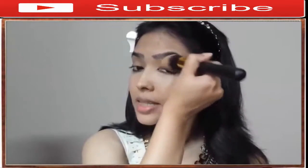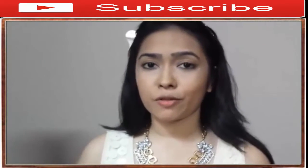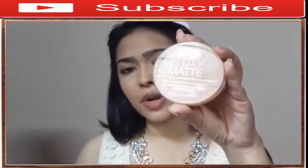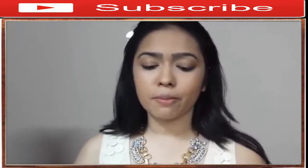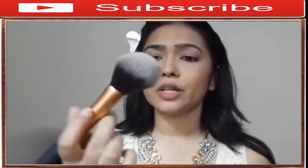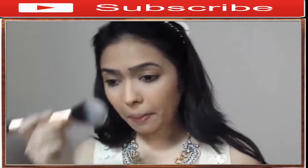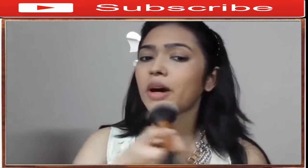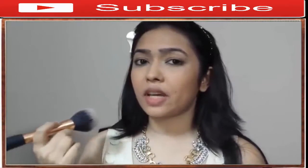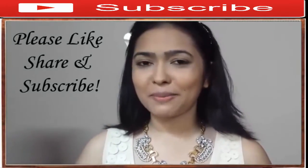To set everything in place, use a powder of your choice. Today I'm using my Rimmel Stay Matte pressed powder in shade 05 Silky Beige, applied with my Real Techniques powder brush. Use a light dusting of powder because you don't want to end up with a cakey face. And now you have the perfect canvas ready for any makeup look you want!